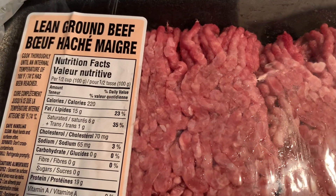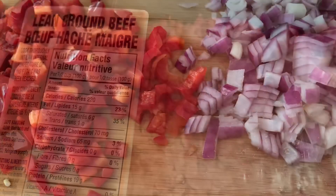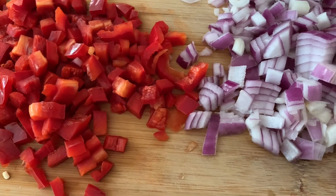Welcome. Today we're going to make some stuffed peppers. I have some lean ground beef. I chopped up a pepper and onion, washed my peppers, and cut them.